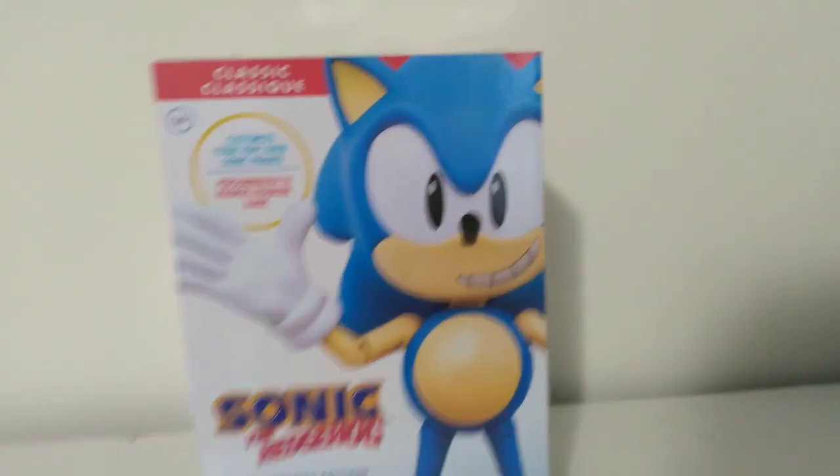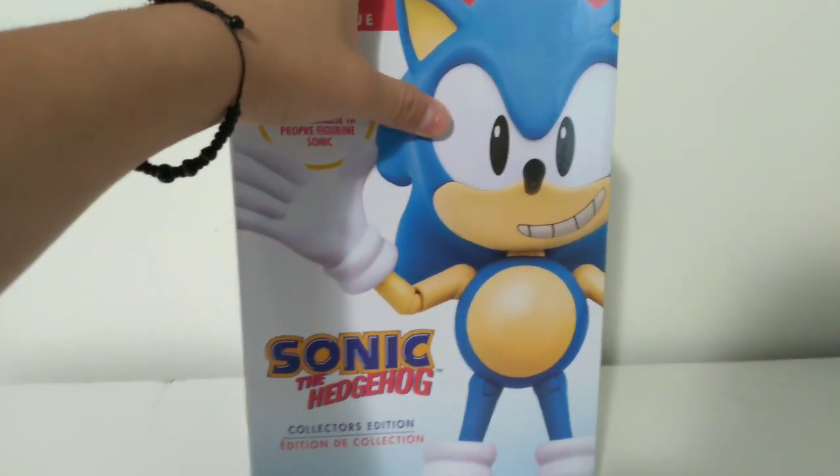Out of the way, China sweatshop plastic. Make way for... The Real Deal.